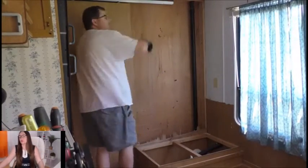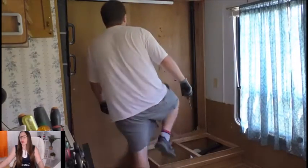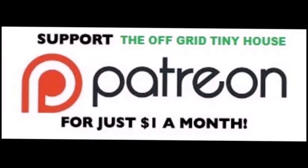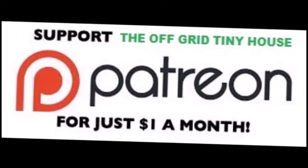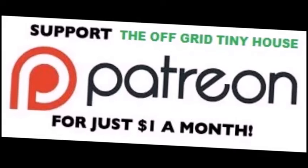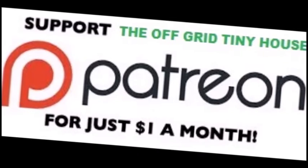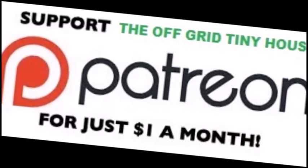I'm going to get rid of this track right now because it's just bothering me. I'll be back once this track's taken out. To see all my live daily content, become a Patreon member — click on the link on my YouTube channel at the Off Grid Tiny House, click on support this channel, it'll take you to the Off Grid Tiny House page on Patreon. Or you can just Google it, sign up and join in. Thank you.